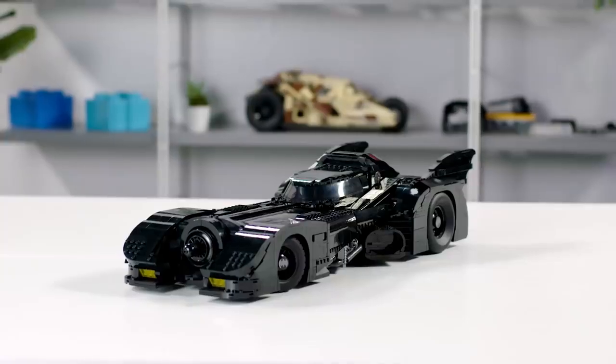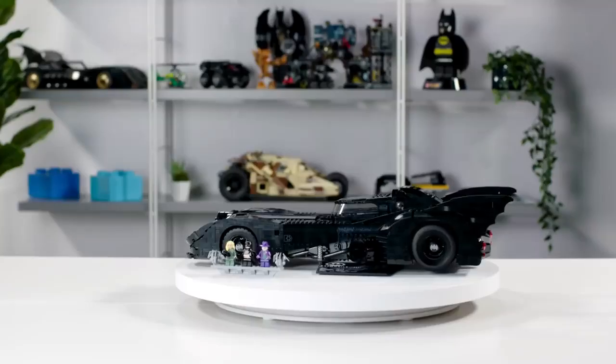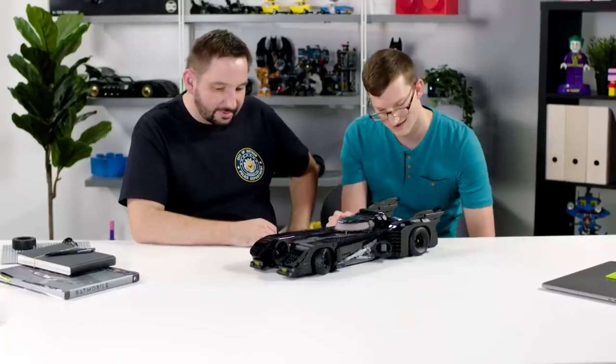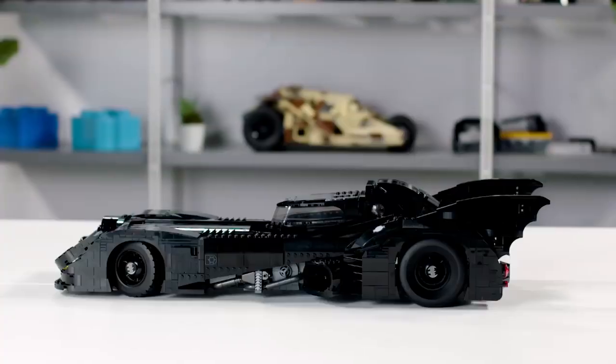The set is the 1989 version of the Batmobile, the one that was featured in the Tim Burton movie. It's probably the biggest LEGO car to date, and we think it's gonna stay the biggest one for quite a while.